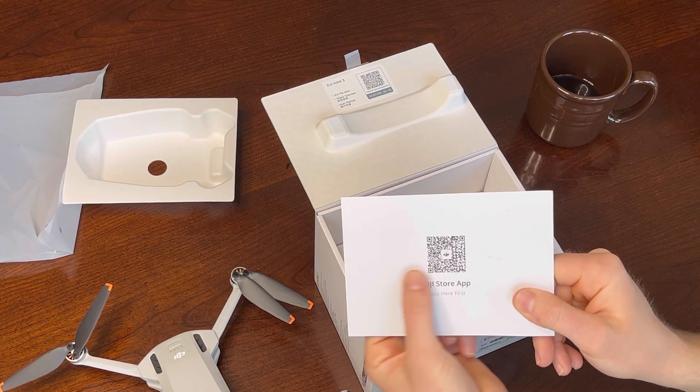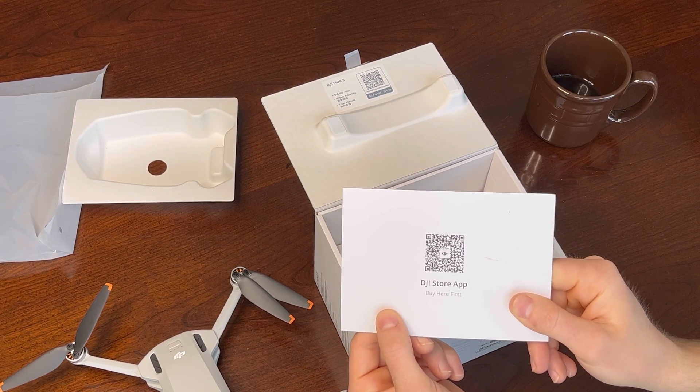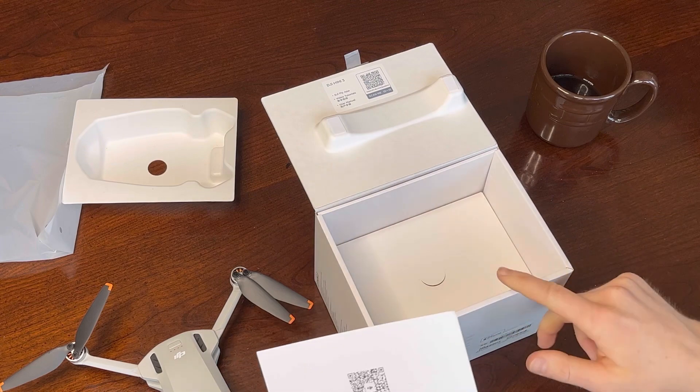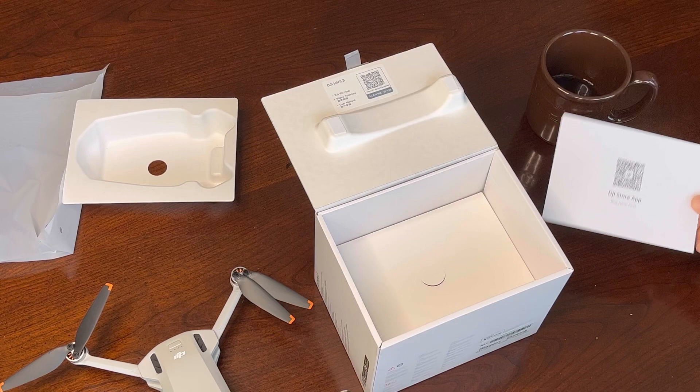It comes with a QR code so you can get the app downloaded. As soon as you get this package — if not even before — download the app. That way you're all ready to go once you get it.